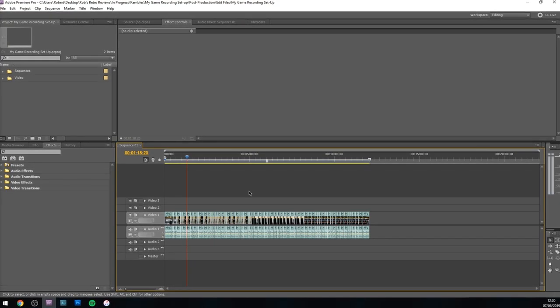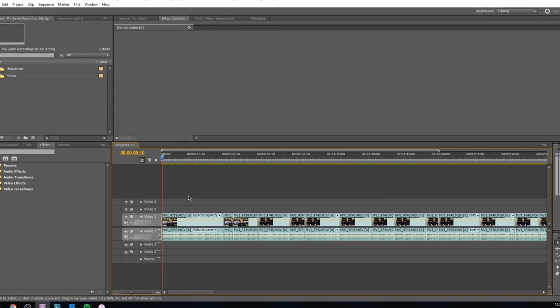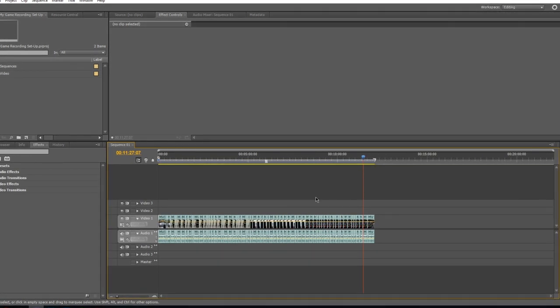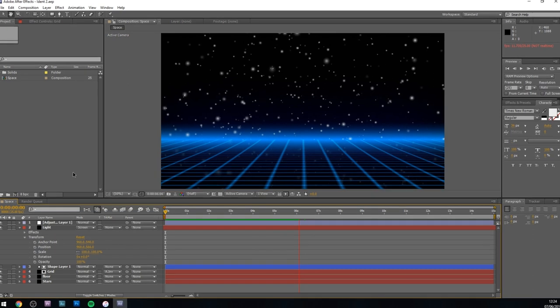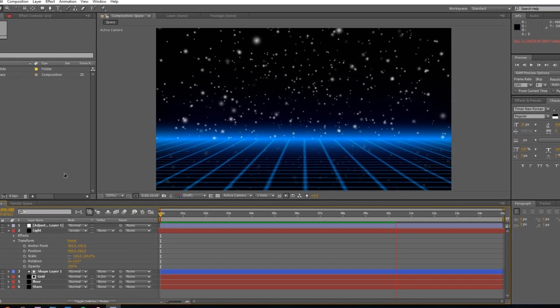When I'm done with game recording the next step is editing, and I use Adobe Premiere CS5.5. I know there are newer versions but it does everything I need and I know it really well. For really complicated editing I'll sometimes use After Effects, though I've only done that on about two occasions. I recently used it to make the new channel ident, which is probably the most complicated thing I've ever done in After Effects.